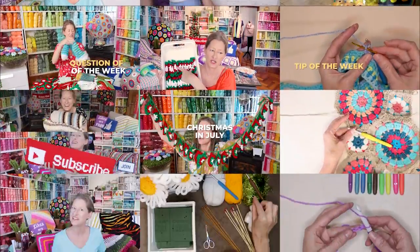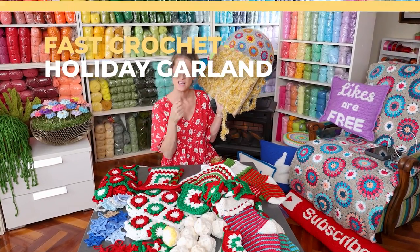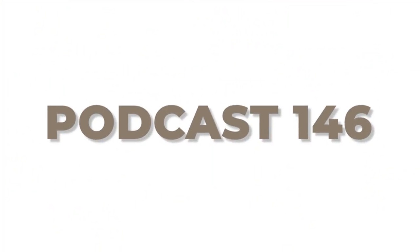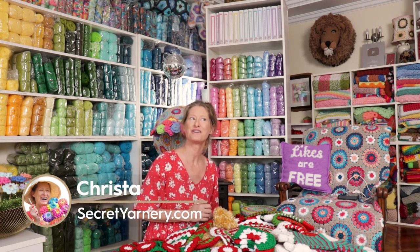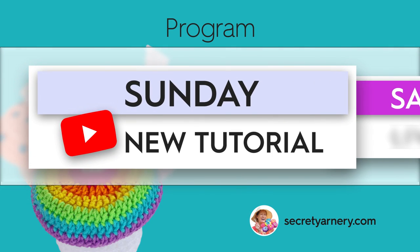Hi, this is Krista at The Secret Yarnery. Welcome to Crochet Podcast, Episode 146. Thanks so much for inviting me over. If you are new to this channel, my name is Krista and this is The Secret Yarnery. This channel is all about crochet and crochet related goodness. There is a podcast every Wednesday, a live chat every Friday, and a new tutorial and written pattern every Sunday. If any of that is of interest to you, consider hitting that subscribe button so you don't miss out on any of the fun.